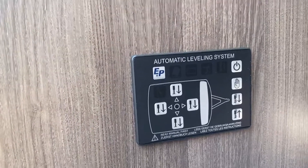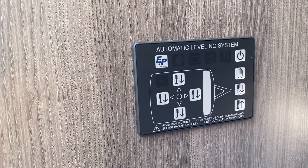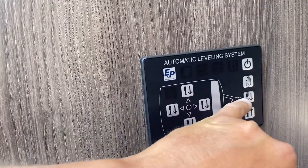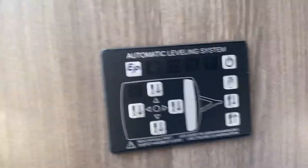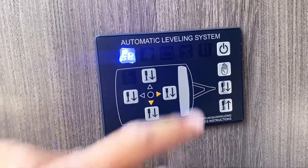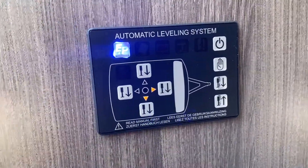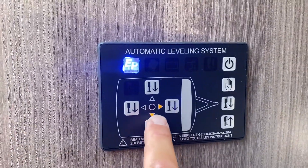Just inside the door you'll see this control panel. You will also have a remote control with exactly the same diagram and buttons on it. You can see the shape of the caravan with the A-frame facing forward. You've got two ways to use this: either self-level it automatically or use it manually. To start, push the on button and you will see the blue E and P symbol light up, telling you that you have power on.